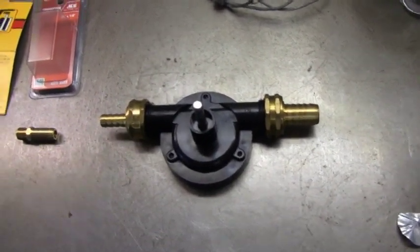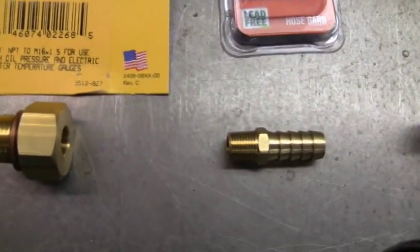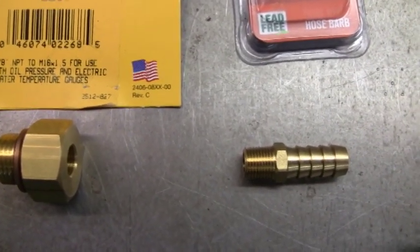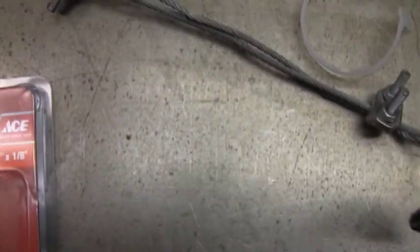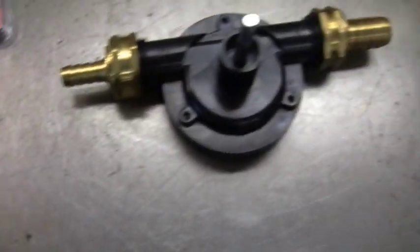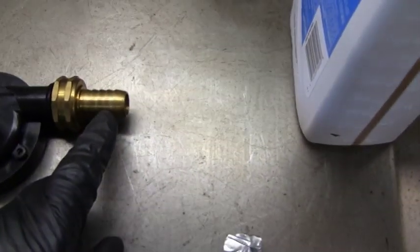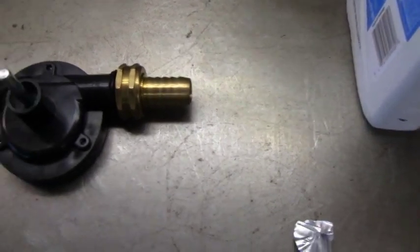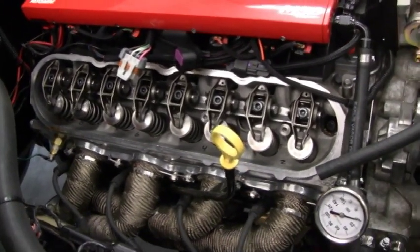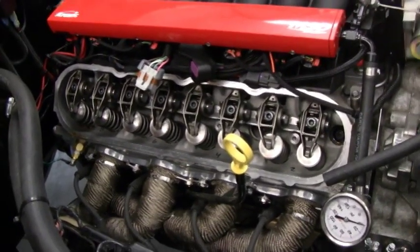This is an AutoMeter adapter — it's 1/8 NPT to 16x1.5mm. This adapter is 3/8 by 8-inch pipe threads, and this is a 3/8-inch barb fitting. I'll turn the pump until we start seeing oil come up through the valves at the top. That's the idea, and then I'll know the motor should be pretty well pre-oiled.